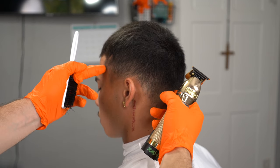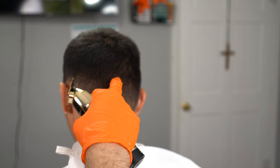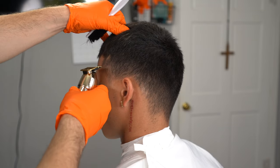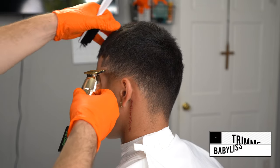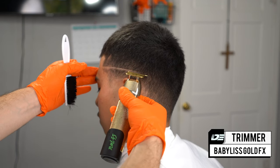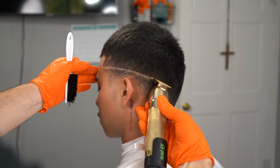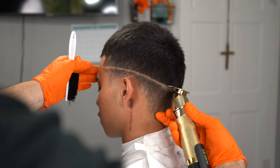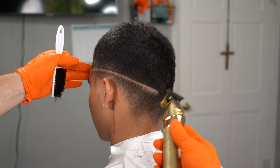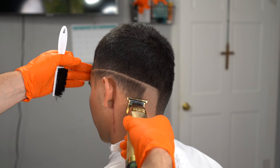Step number one, identify the occipital bone, which is the bone that protrudes from the back of the head that I just pointed out right there. The next step is to identify the corner of his hairline where his hairline starts — the temple of the head — just make sure it's right there at the corner of his hairline. We're going to dip it down towards the back of his occipital bone. After that, make sure you use a very soft touch when applying pressure with your trimmers and just take down the bulk so we can get ready to shave on the next step.